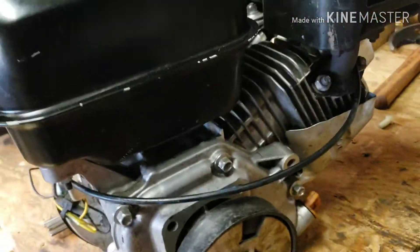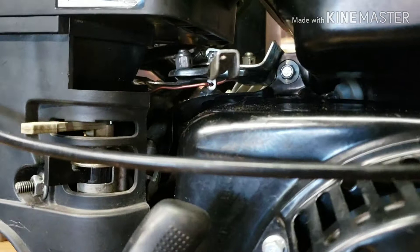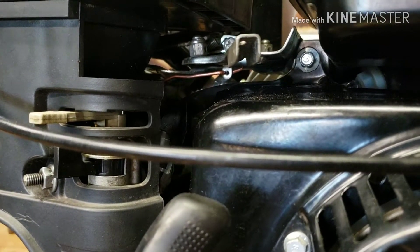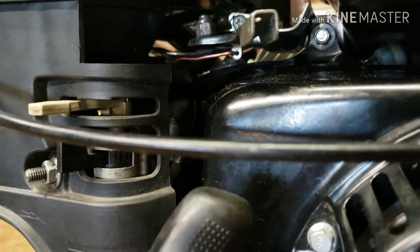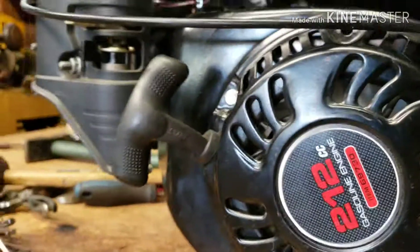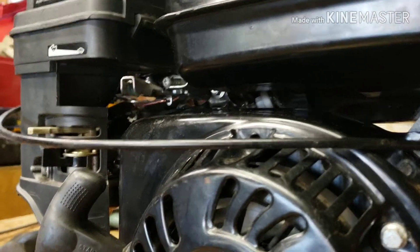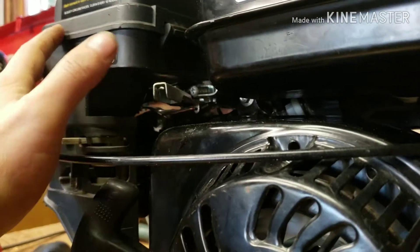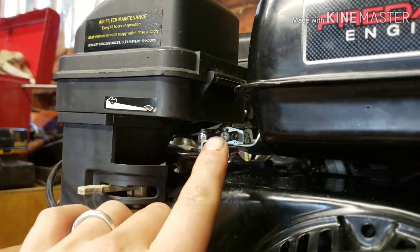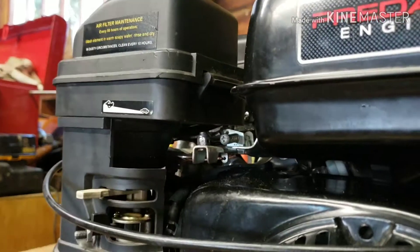My motor just has that tab and a lot of others don't — only some of them do. That's what makes it harder for people to make a linkage. If you watch some of the other videos on YouTube, people making that linkage come up with all kinds of crazy contraptions, using all different springs and stuff. But the return spring on this — the factory one — works just fine.